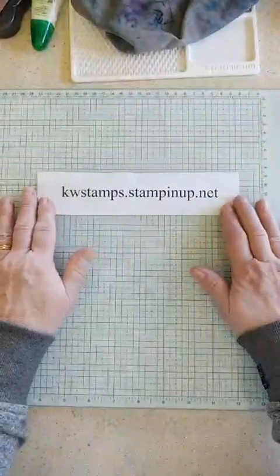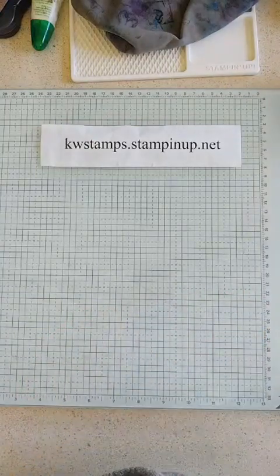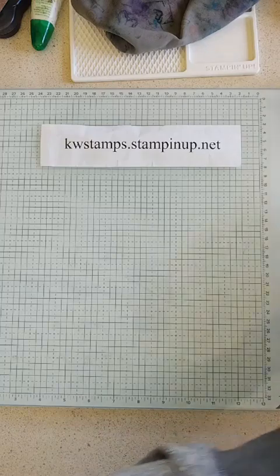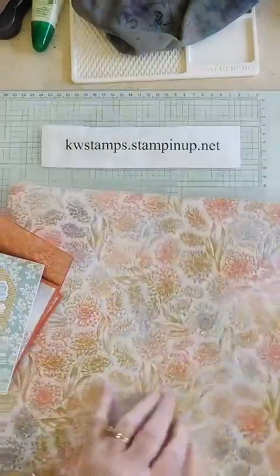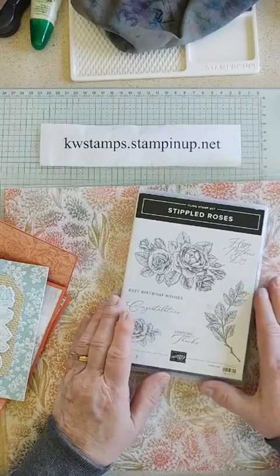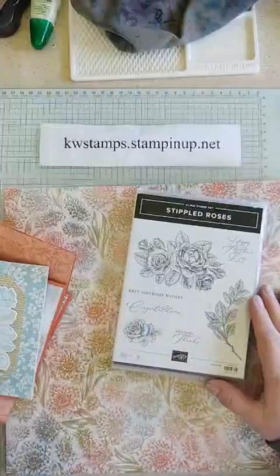Head to my website kwstamps.stampinup.net under the Join tab, and pop any questions in the comments. Moving along — I need to cover a few other show-and-tell samples before celebration is over. One is the Stippled Softly paper, which kind of goes along with the Stippled Roses bundle from the mini catalog. We've got beautiful artwork on here and some scripted sentiments as well.